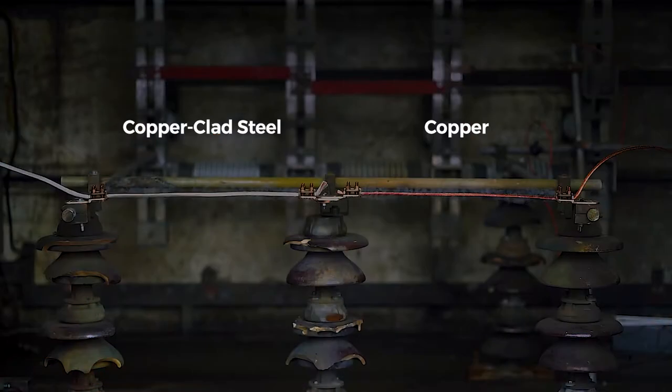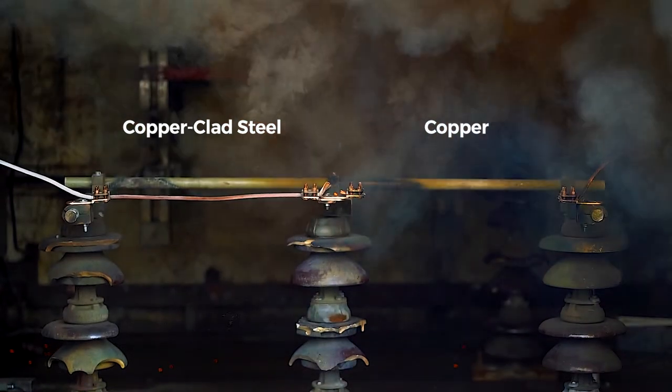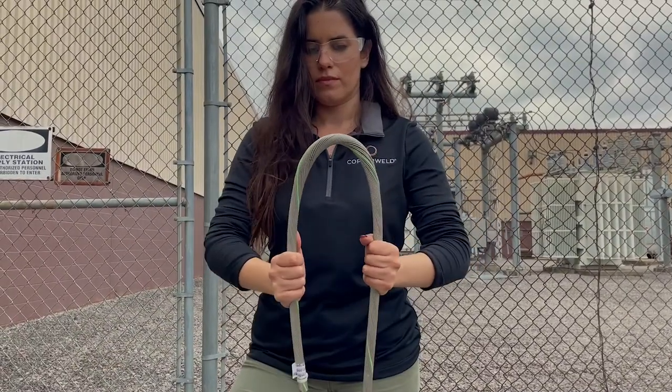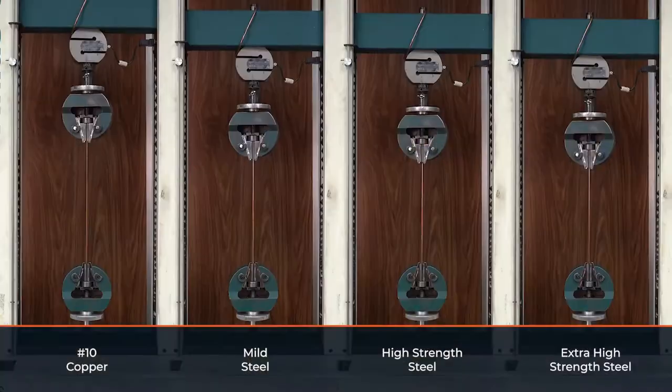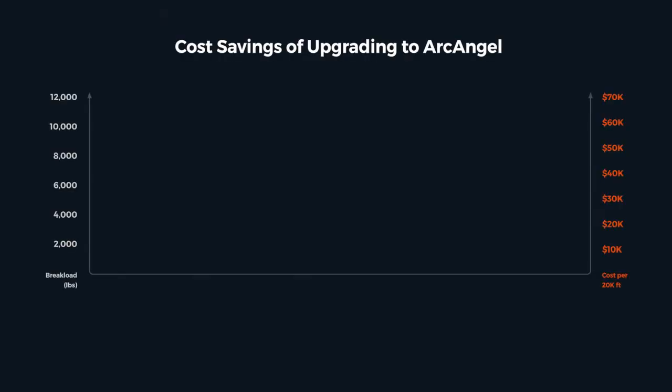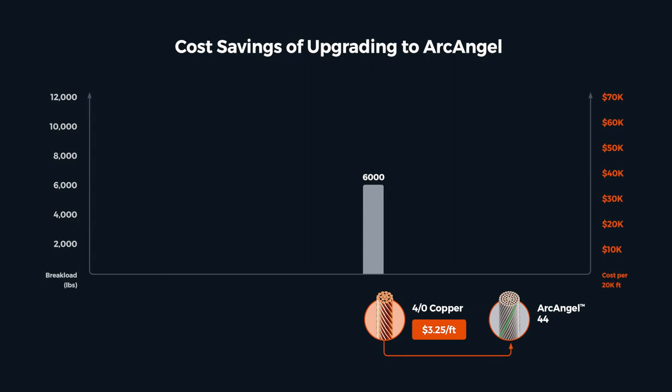After all our testing and development, we discovered that when copper-clad steel — CCS — is optimized for short circuit performance, flexibility, and corrosion resistance, it turns out it's also strong. Really strong. For example, a copper four-aught conductor has a break load of about 6,000 pounds. Archangel 44, that carries a little more current than a four-aught, has a break load of about 12,000 pounds.